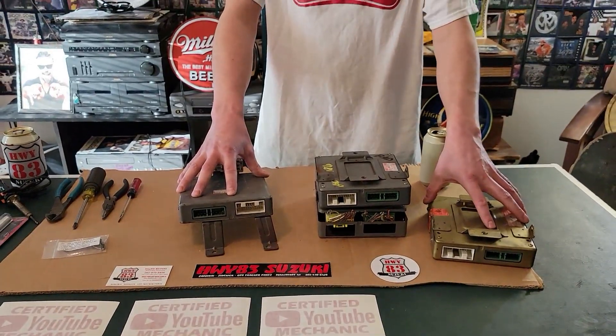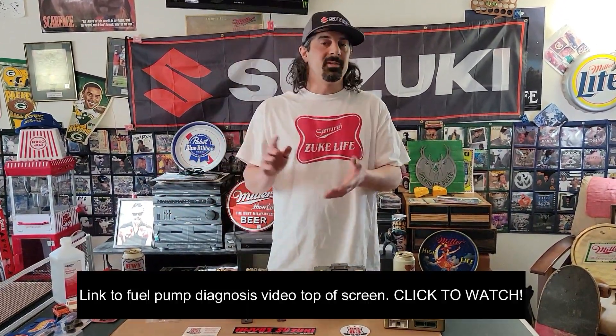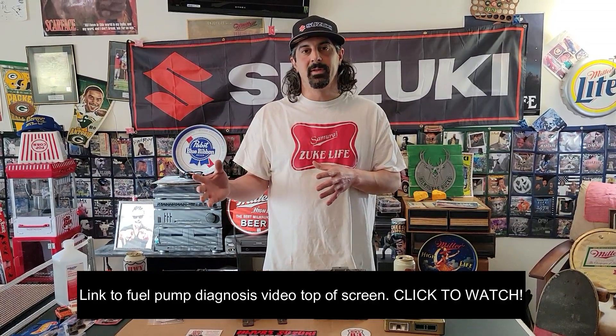The main problems you may experience with a bad computer are no fuel or no spark. We've made a previous video on testing your fuel pump and testing the wiring going to the back of the vehicle, so I'll post a link to that. The very first thing you want to do is determine: is this a wiring issue, a fuel pump problem, or a computer problem?